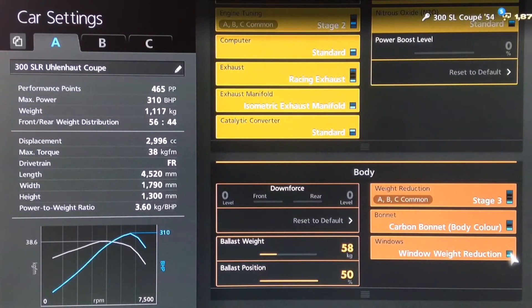For the weight, you want the full weight loss package, and then a 58 kilo ballast placed all the way to the rear of the car — both to improve the weight split and to bring us up to the exact weight of the real 300 SLR Uhlenholt Coupe, which is 1117 kilos.